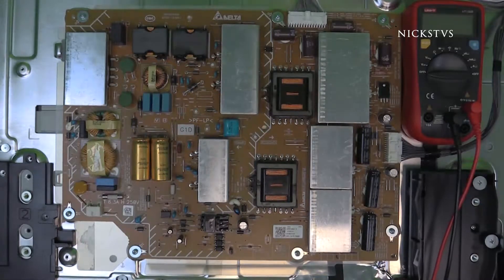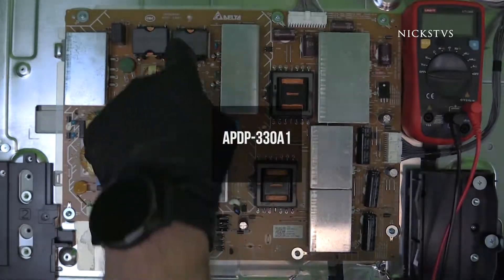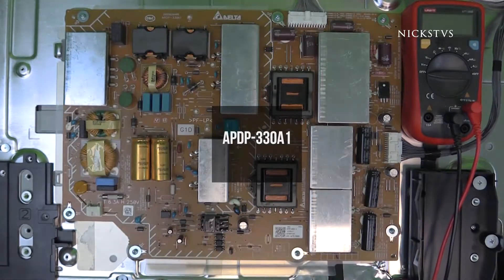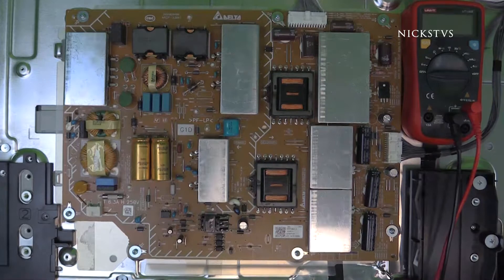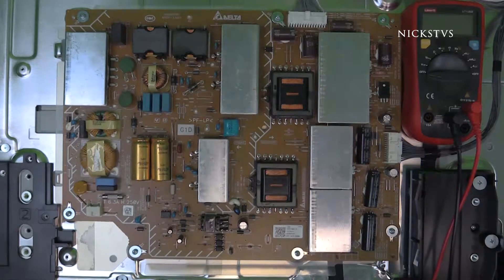A Tubelink error code is an indicator of a failed power supply board. All three of these models use the exact same power supply with part number 1-474-614-11 and board number APDP-330A1. The boards are still available for sale at reasonable prices. However, if you'd like to try and fix it yourself, we will go over some of the common issues with Sony power supply boards.